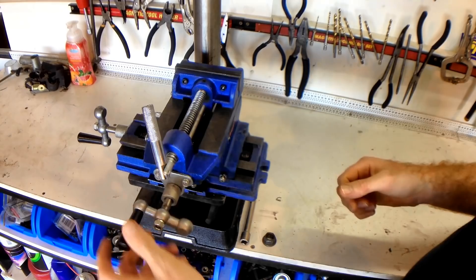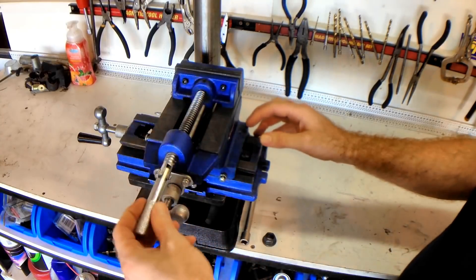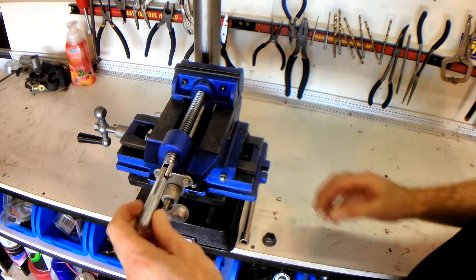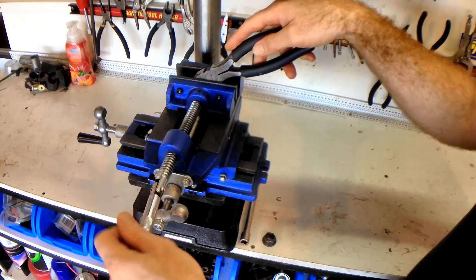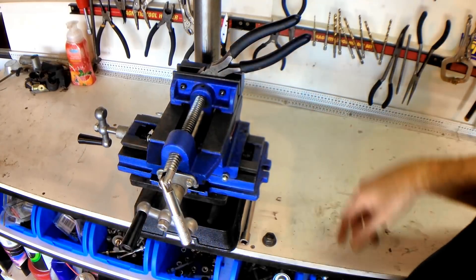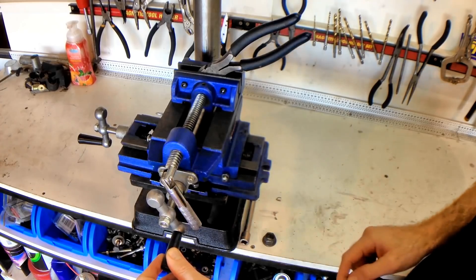With that in mind, the modification I'm going to perform today is I'm going to get rid of this floppy vise handle. The reason for that is when I've got a workpiece in there — this for example — it gets in the way of my access knob.